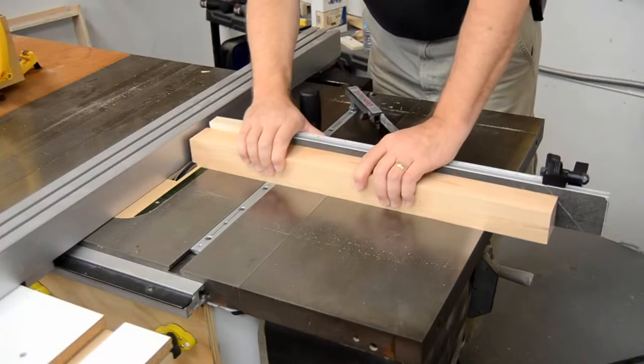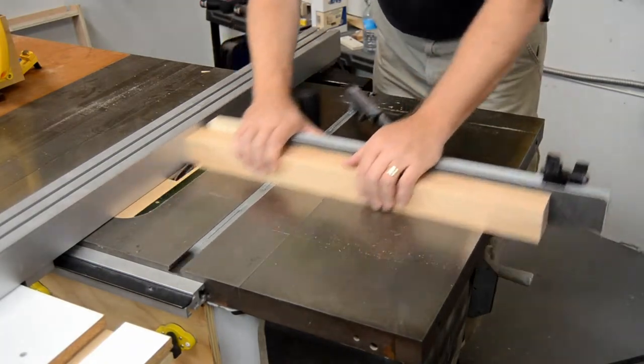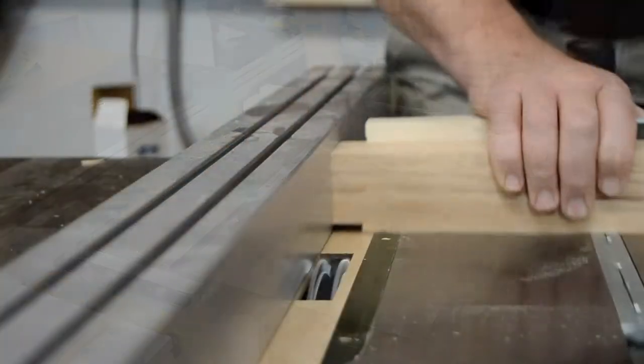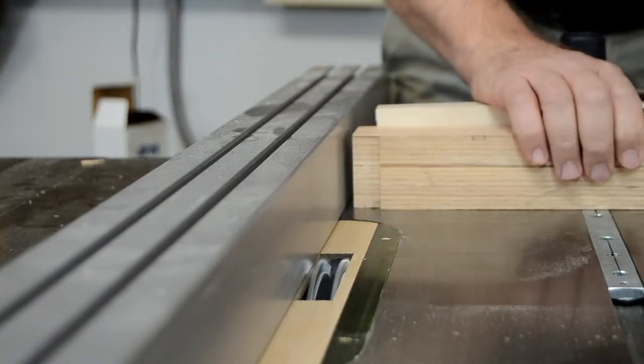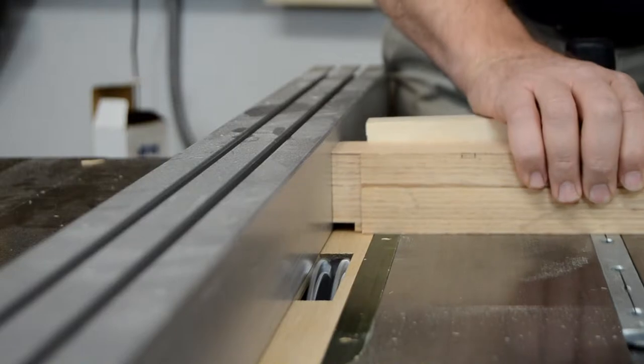A tenon is needed on both ends of each leg — one-quarter deep by three-quarters wide on all four faces. A well-set-up miter gauge like my Osborne EB-3 ensures that the shoulders line up square.